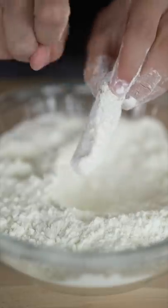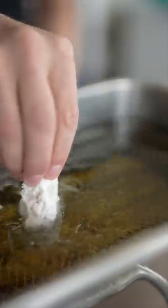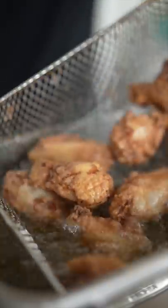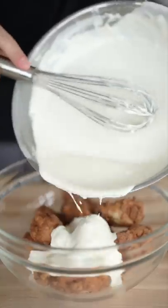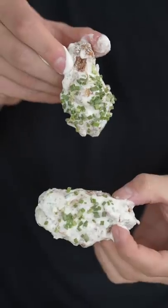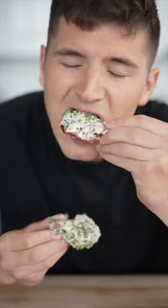Dredge those wings, tap off excess starch. First fry the wings a few minutes at 325 Fahrenheit, then fry again at 375 till crispy and golden brown. Crispy as can be. Add your sour cream sauce, then a handful of chives. And that right there is a sour cream and onion wing. That cannot be real.